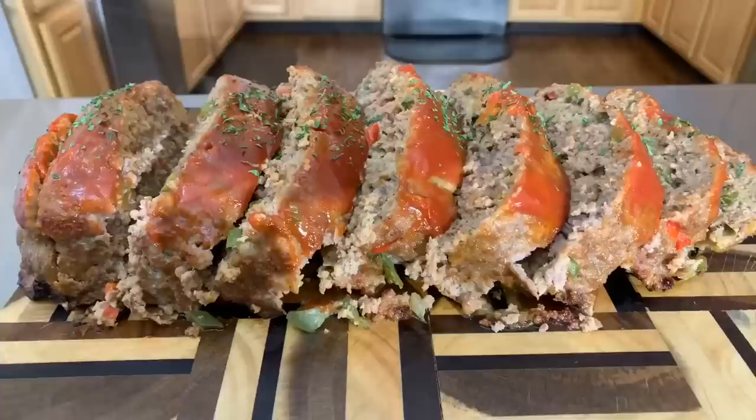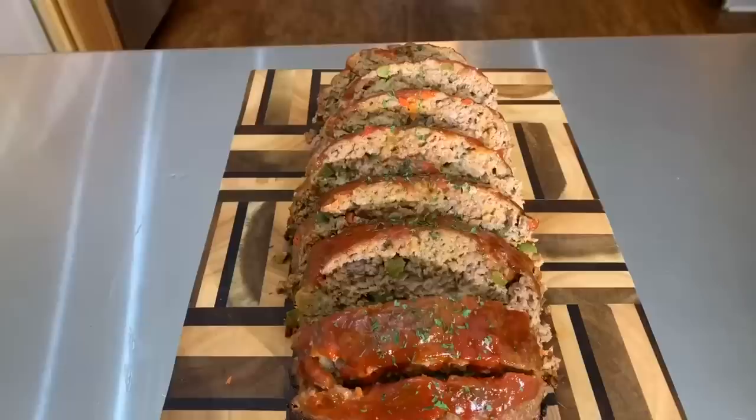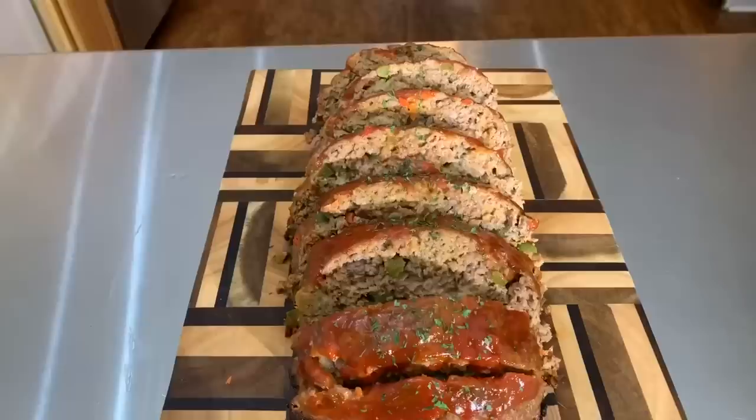I'm going to say an amazing prayer and then you all are going to get that first bite. Take a look at it everybody — Gina Young style meatloaf. Make you some. Look how gorgeous and how juicy. Hey listen, if you all enjoy this video give me a thumbs up. If you haven't subscribed, what are you waiting on? Tell your family, friends, and everyone you know — tell the whole world about Gina Young and what I'm doing in this kitchen on a daily basis.